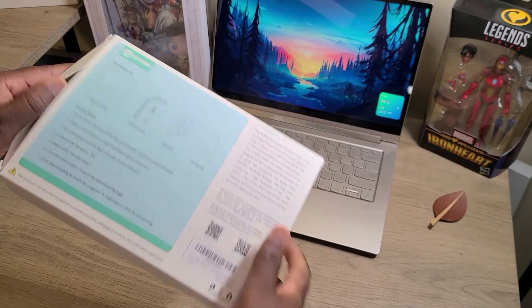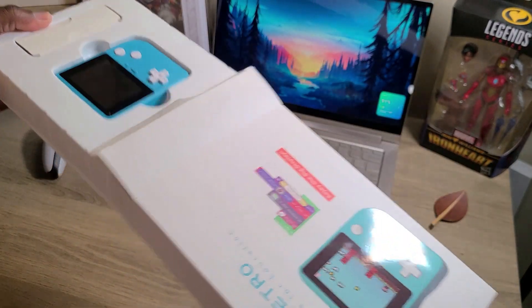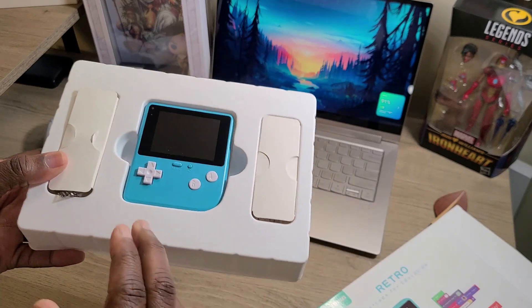It's pretty easy to just go ahead and snap that open, and as soon as we slide that right on out, here we have the device front and center.